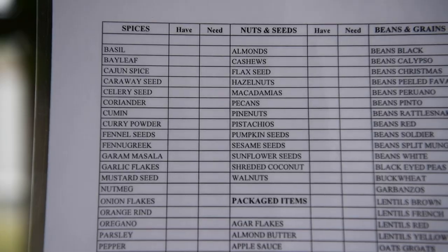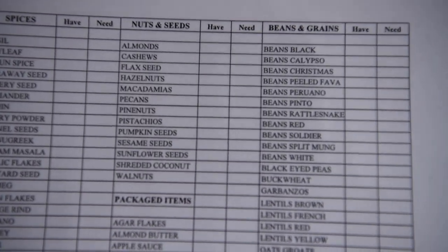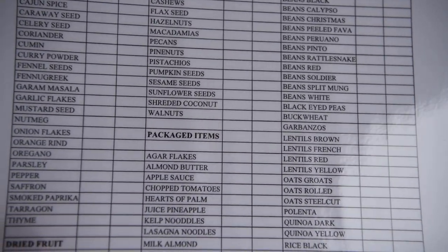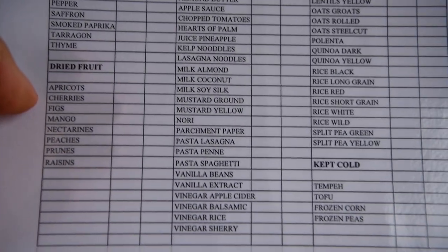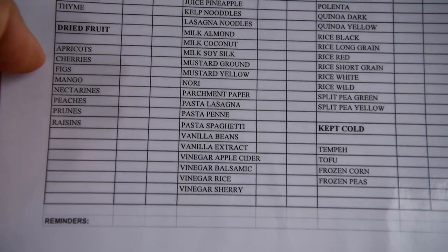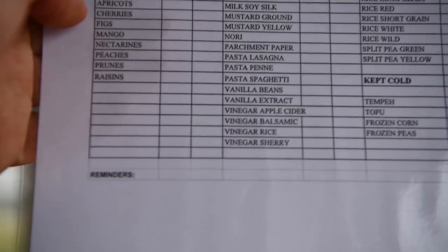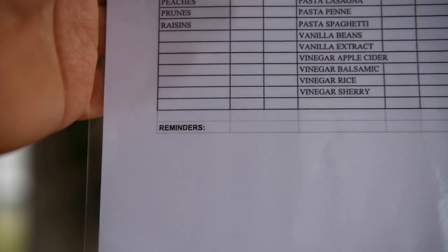You also get my list of spices, nuts, seeds, beans and grains, as well as packaged items, dried fruit, things that you are meant to keep cold — basically all the pantry items — as well as the little reminder section for whatever notes you need to make.